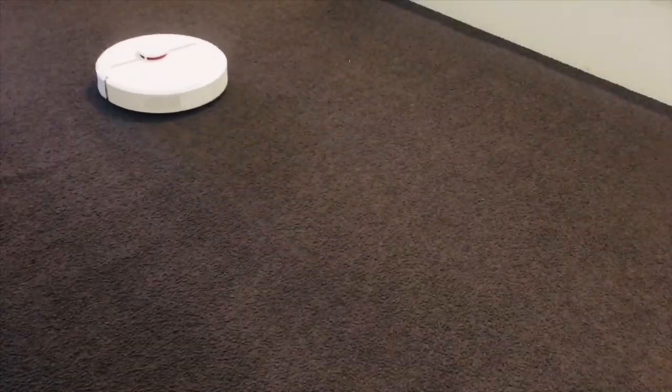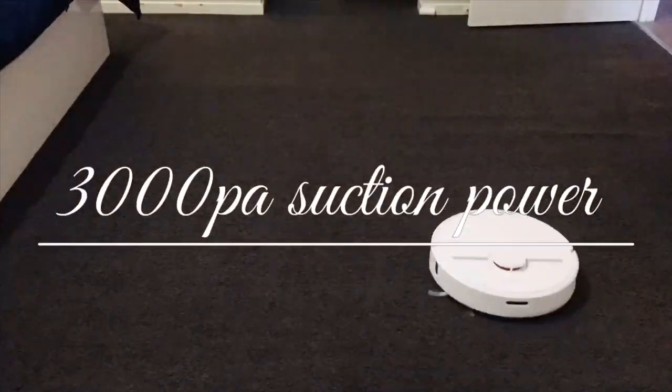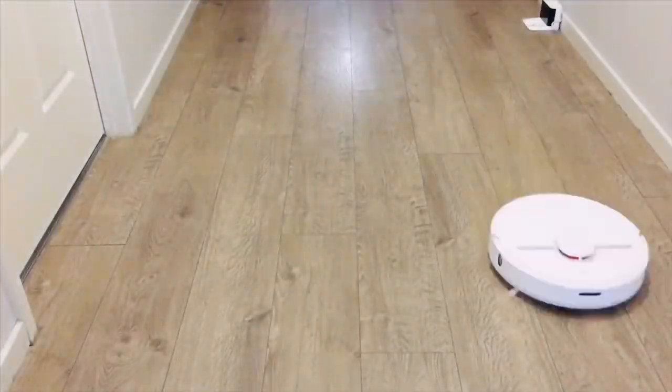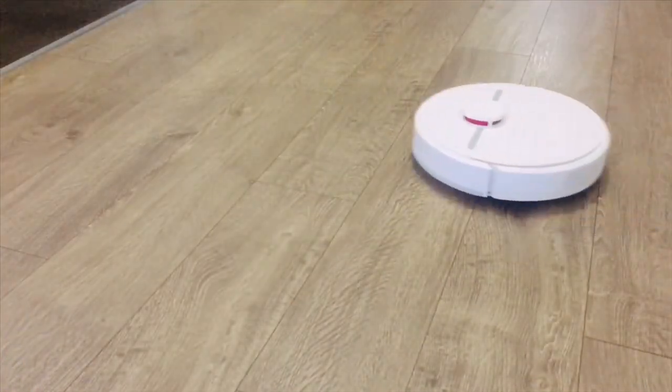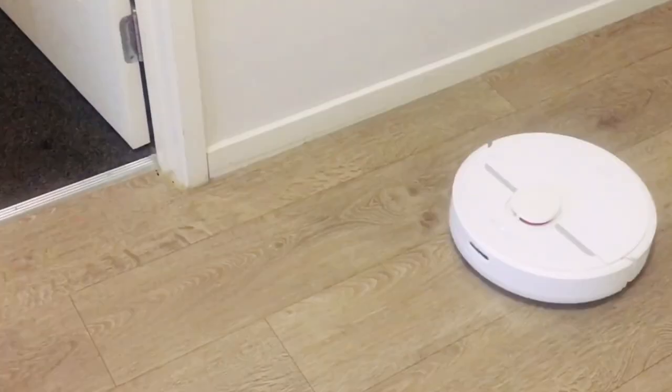The suction power of Dreamy D9 is 3000 PA, which picks up dirt and messes easily from the surface and deep within carpet. The strong suction power can effectively remove hair, dust, and other particles. It can automatically adjust the suction from floors to carpet.